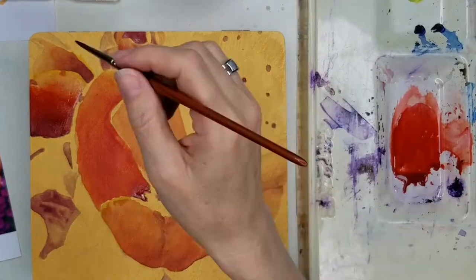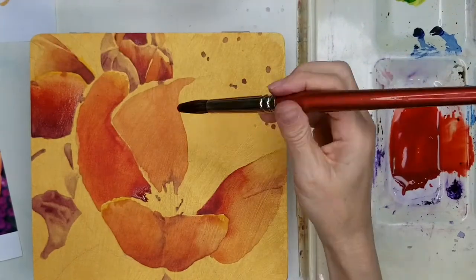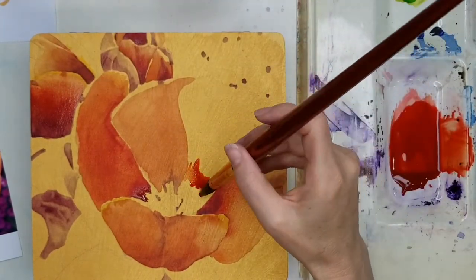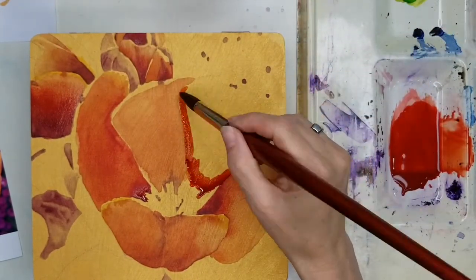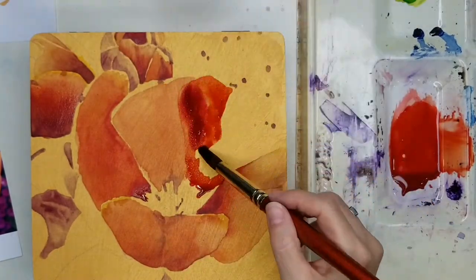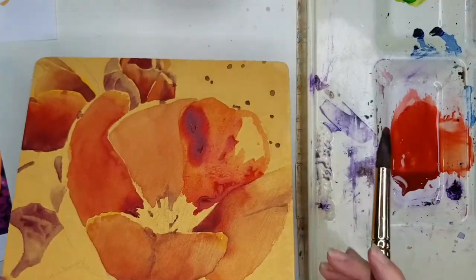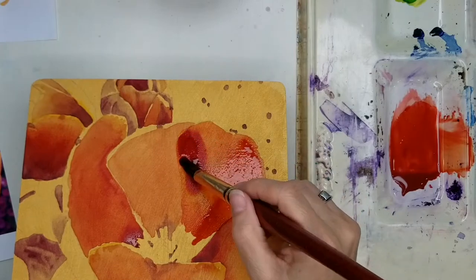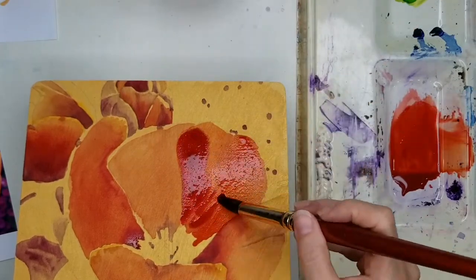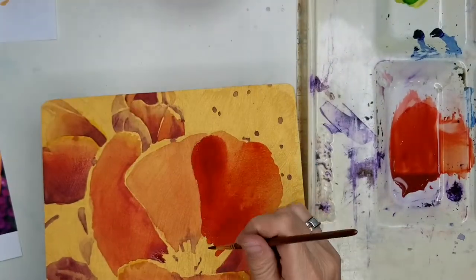As you can see, you can put multiple layers on here and it's not picking up the paint below — it's going over quite nicely. All in all it's a really nice painting experience. I enjoyed painting on this watercolor ground and I'm really happy with the look of the watercolor over the gold iridescent ground.